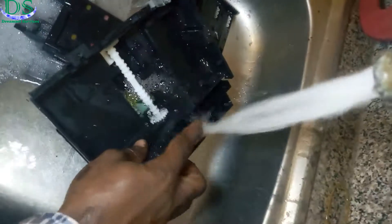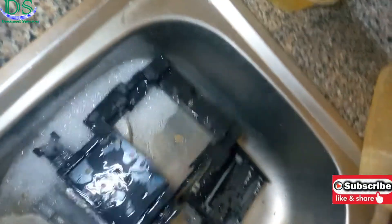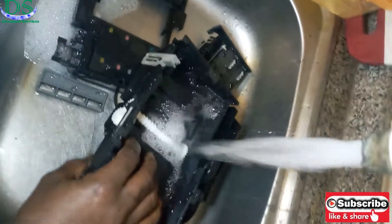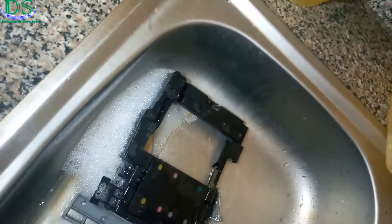But before you soak in all the components, make sure you remove the rotor or the motor at the side of this device. The motor has a circuit board attached to it, and you can't put the circuit board in water like this because it might damage one or two parts on it.